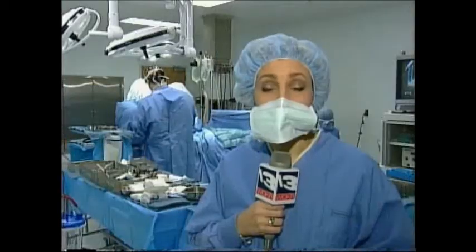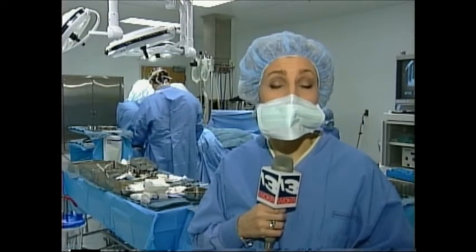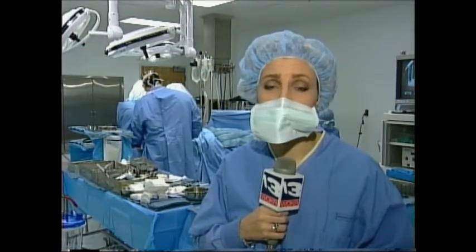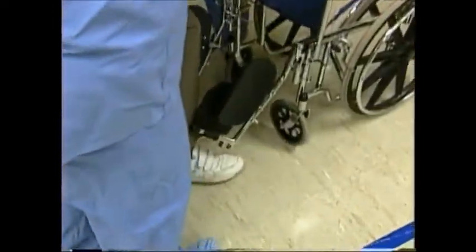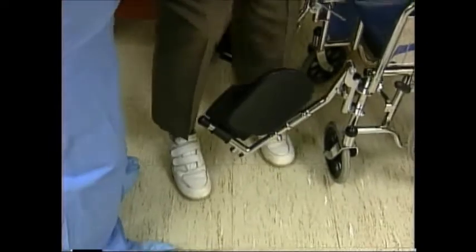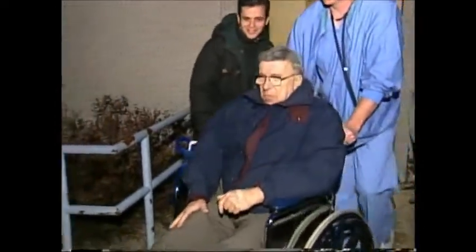The whole procedure can be completed in less than a couple of hours, allowing the patient to walk out of the hospital the very same day. With a little help, by late afternoon, Levy can put full weight on his knee. He leaves the hospital one step closer to a future that is pain-free.